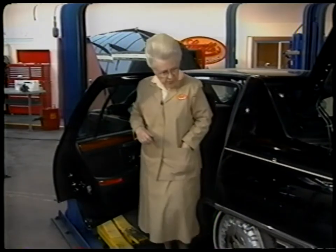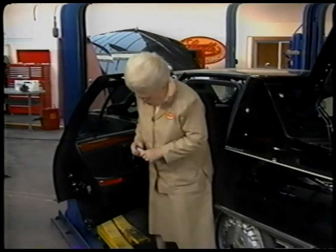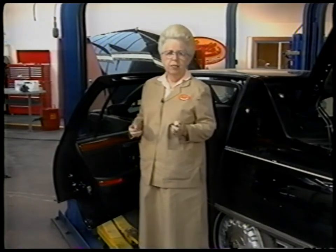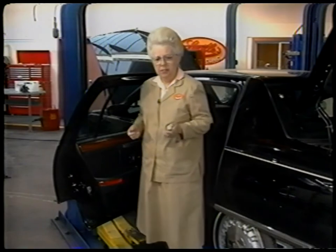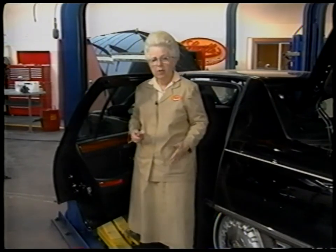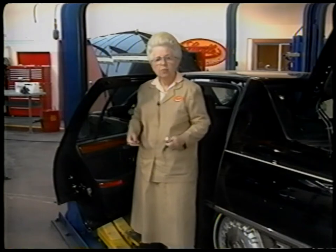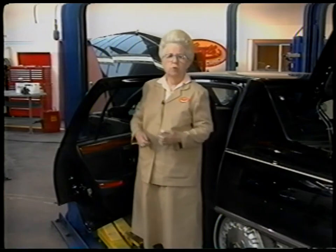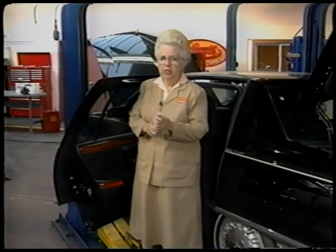We use something a little bit different on the striker on the latch. This is a stainless stick lubricant, and there's a reason for using this. Number one, if you brush against it getting in or out, it won't stay in your clothing. And number two, it doesn't retain dirt. Grease will attract anything that blows against it, getting really dirty, but this will not retain anything.